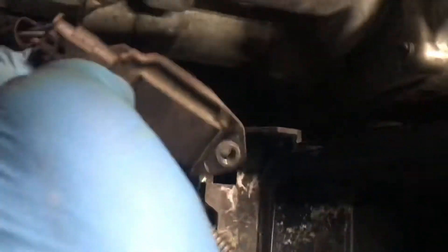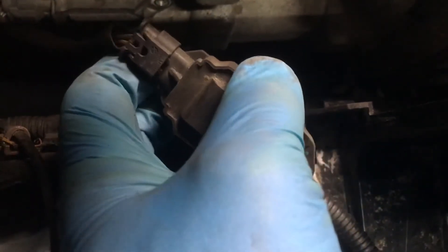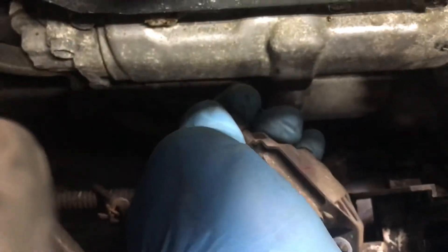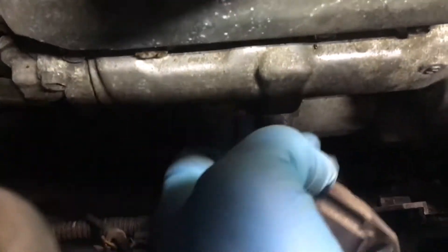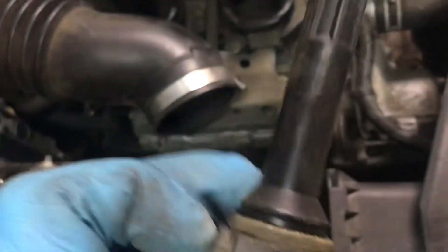And then you have a little plug over there. Push it in and pull the plug off the coil. And we're going to swap it with the other one.